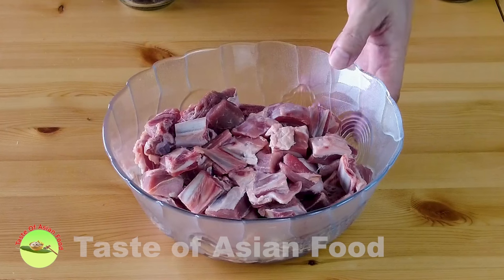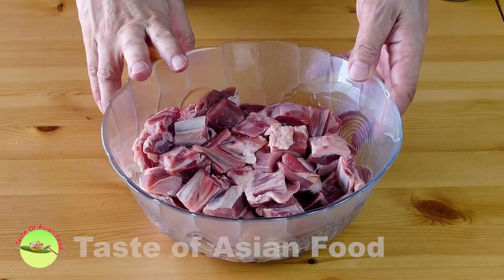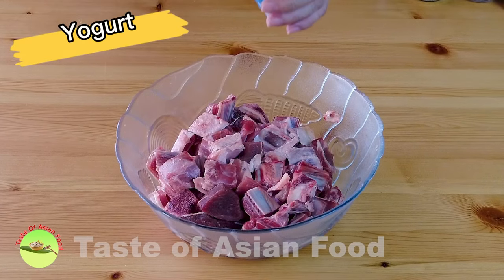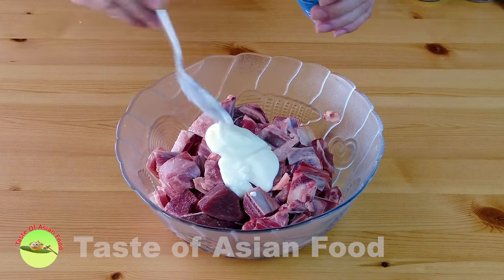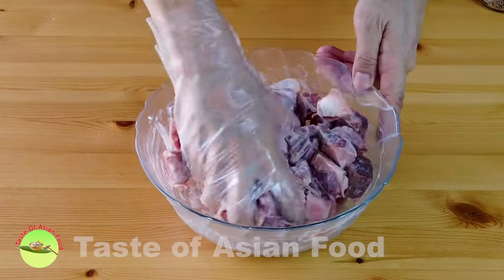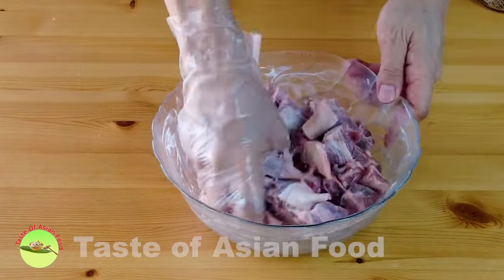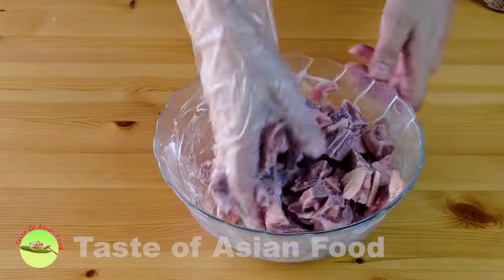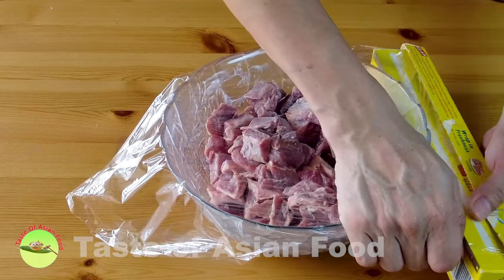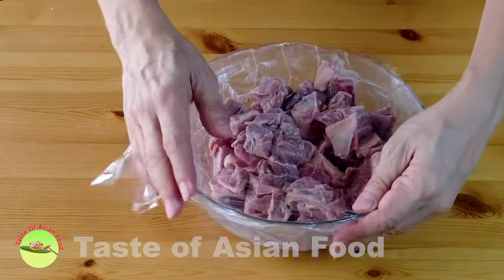The first thing I want to do is add some yogurt and marinate it for about half a day at least, or if I have time, overnight is even better. The reason I add the yogurt is because yogurt can help to tenderize the meat. Cover it with a clean wrap and put it into the refrigerator overnight, and then I'll continue tomorrow.